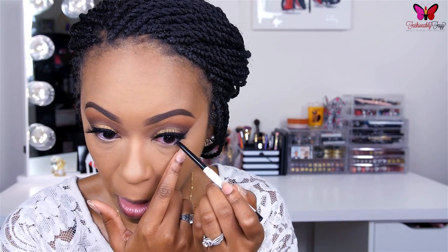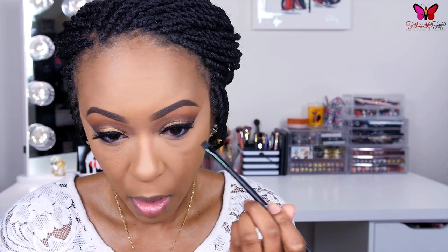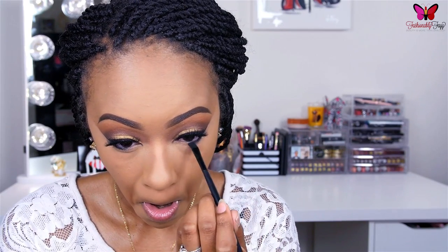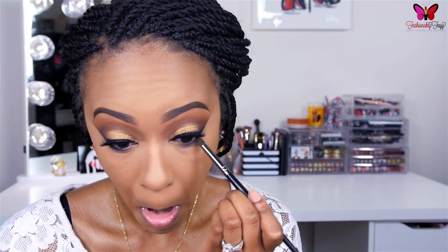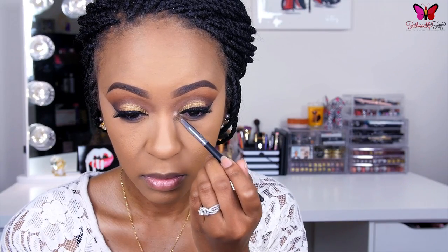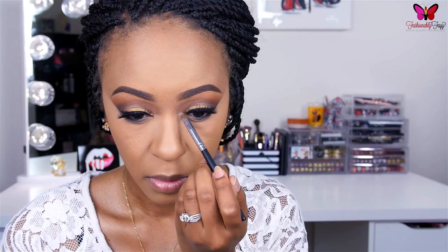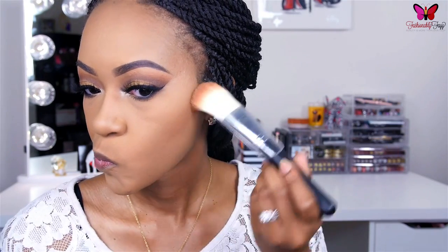Jumping back up to the eyes, I'm applying this Colourpop eyeliner — the black one, I believe it's in the shade Swerve — only to the outer half of my eye and buffing it down into my lashes. Then I'm going back in with the shade Kenya on a flat definer brush, really buffing and smoking it out so the outer edge is smoky and fades into the inner corner. After that, I'm using a fluffy pencil brush to blend everything out. Then I'm taking the shade Zuri, a beautiful champagne gold, applying it to my inner corner to highlight and bringing it down on my lower lash line, then blending it with Nairobi. Of course, apply some mascara to your lower lashes.